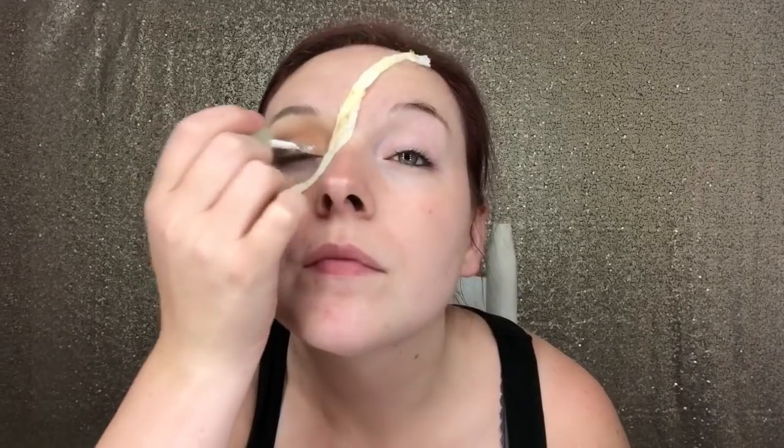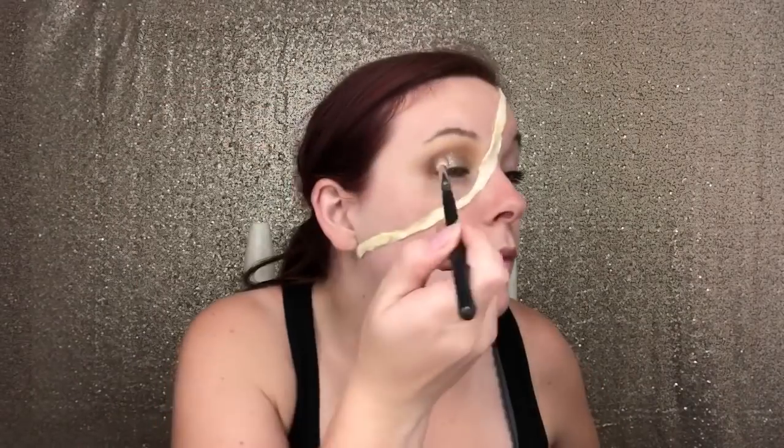I'm going to take my Stila Magnificent Metals Glitter and I'm going to create a half cut crease. I'm just going to use a fluffy brush to blend that edge out between the glitter and the shadow.